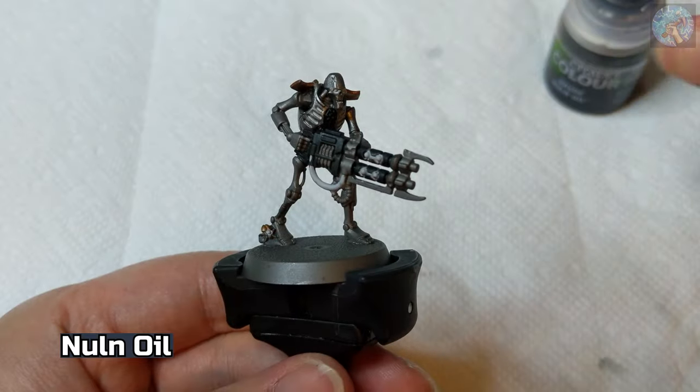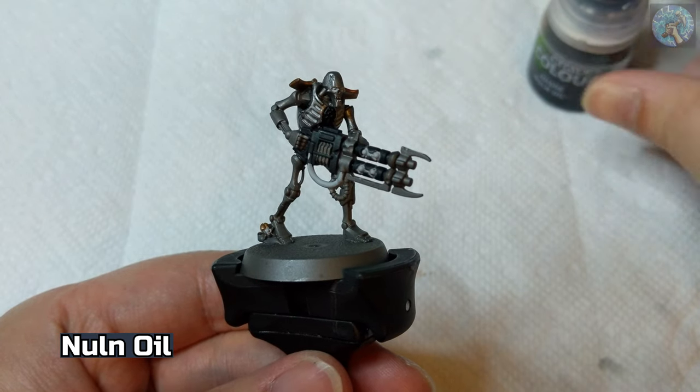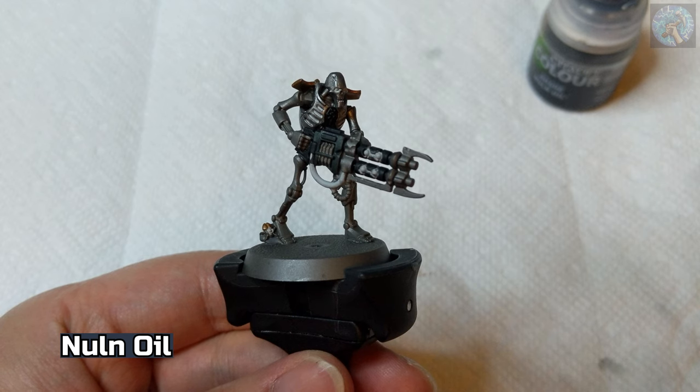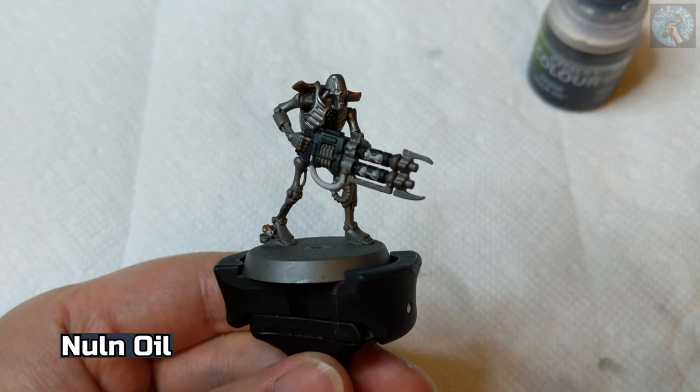Next, I'm going to use Nuln Oil to shade all the areas that are Leadbelcher, whether it's using the Leadbelcher spray paint or the normal paint.